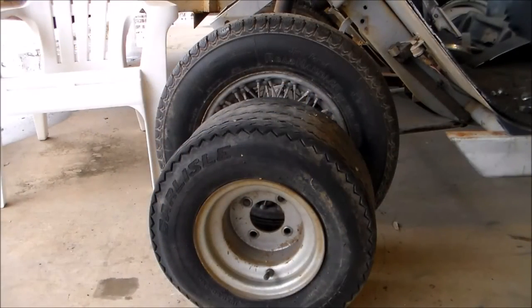Just to give you a comparison on the difference in tire size — the one closest to us is what was originally on there. These original tires I'm going to use maybe to make a little wagon for the yard tractor or something like that.